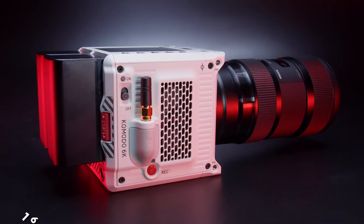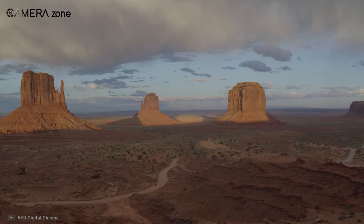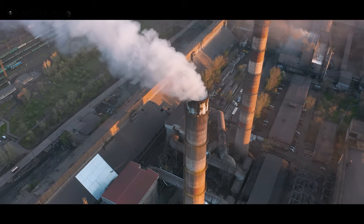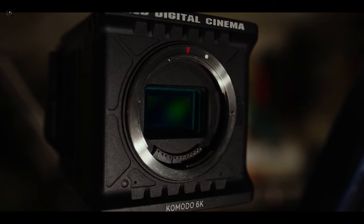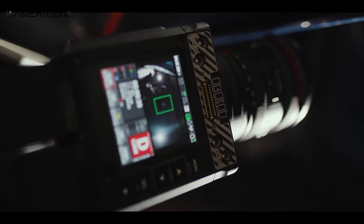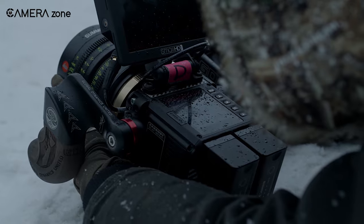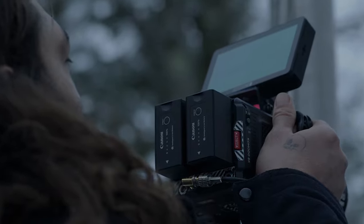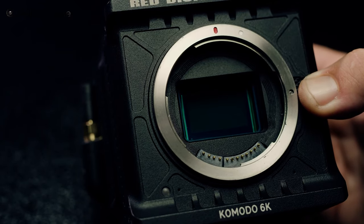According to official statements, the RED Komodo provides 16+ stops of dynamic range. Though we're skeptical about the full 16+ figure, you're assured of getting the cinematic look that other RED cameras offer. The Komodo is also capable of retaining details in highlights and shadows thanks to an exclusive algorithm. Overall, it is a compact cinema camera that is a good entry point for people starting their filmmaking career, featuring 6K recording, autofocus, a top touchscreen, built-in microphones, and a global shutter. Let us know your thoughts in the comment section.